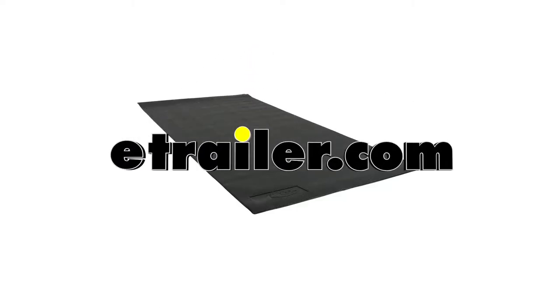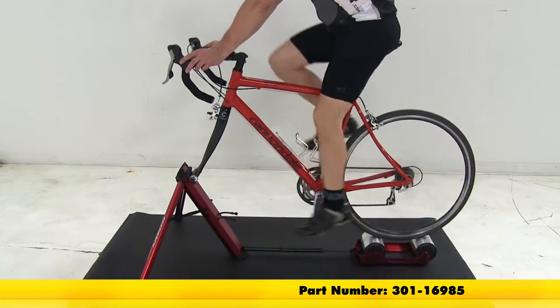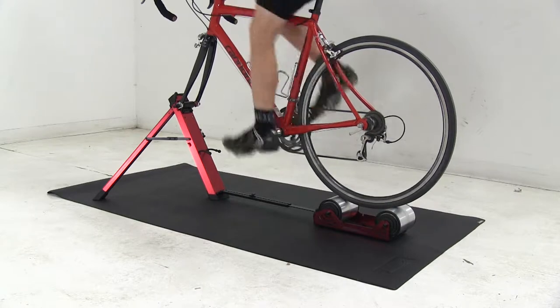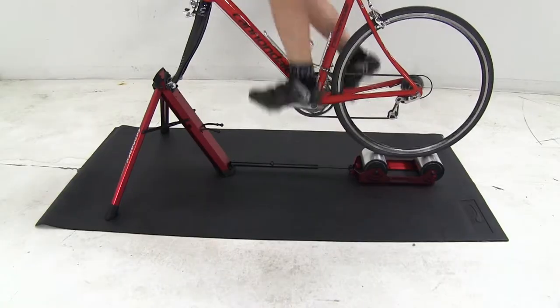Today we're going to be taking a look at the Feedback Sports floor mat for trainers and rollers, part number 301-16985. This durable non-slip mat protects your interior floors and carpet from sweat, skids, and indentations. It's made out of a Reach compliant foam PVC construction.